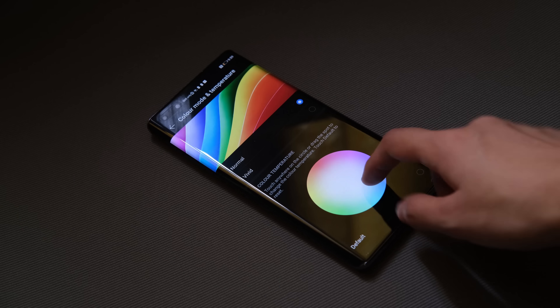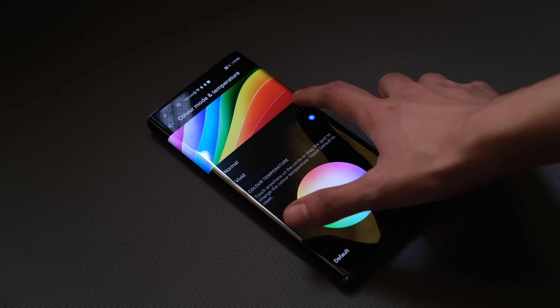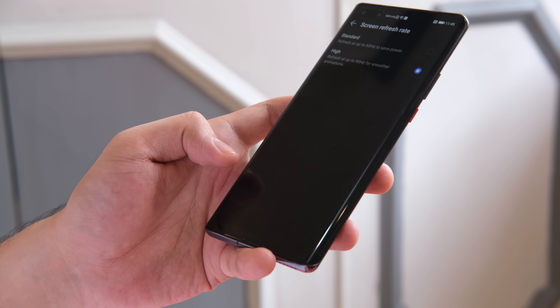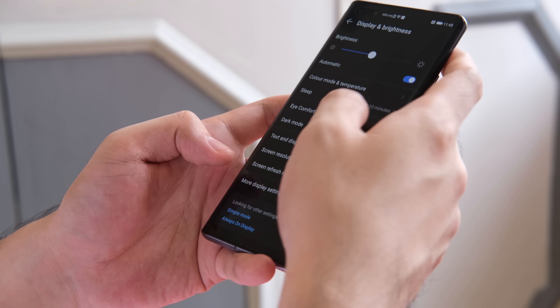Going into the display settings, you will see several options to tweak. You can adjust the color mode and temperature, and enable or disable dark mode. You can also select between 60Hz and 90Hz refresh rate, depending on your preference or power needs.